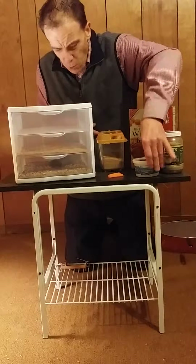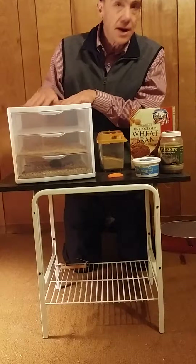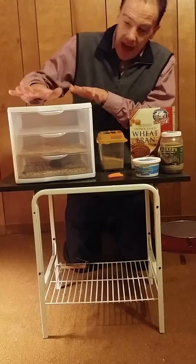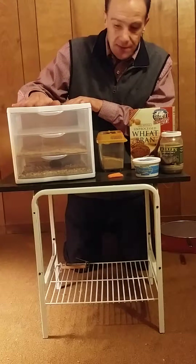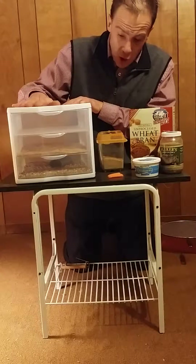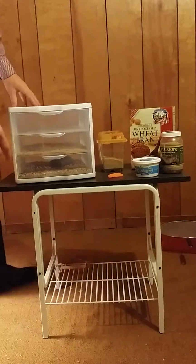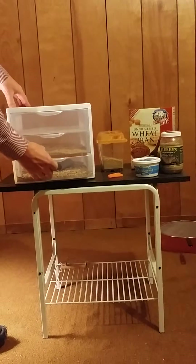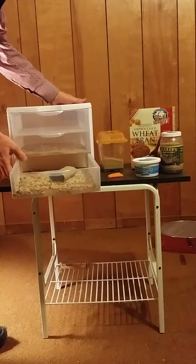It's really simple. The system I use — I saw this actually on another YouTube video. This container costs about $8 and you can get these at Walmart, Menards, or Lowe's. Down below in my first shelf, this is where I keep all my breeding beetles.